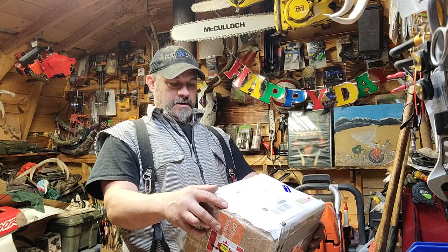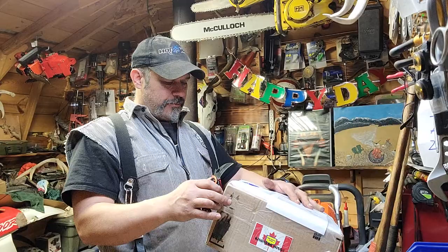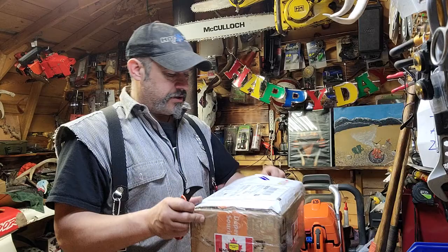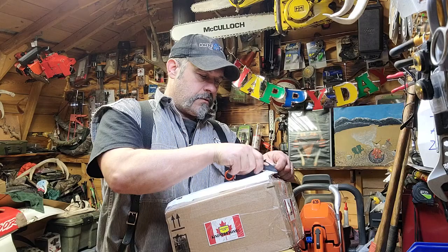Hey everyone! Mail call from the Bushman - Butler Outdoors Canada. Airmail - I love that!